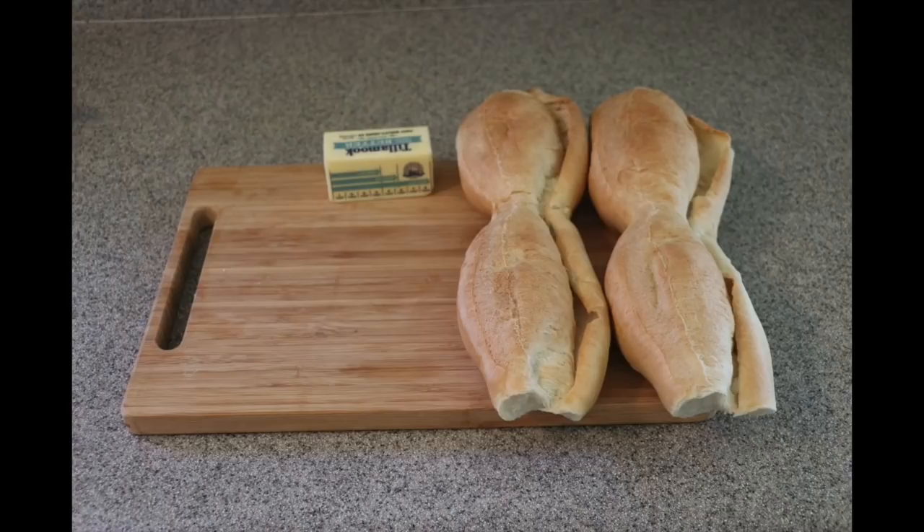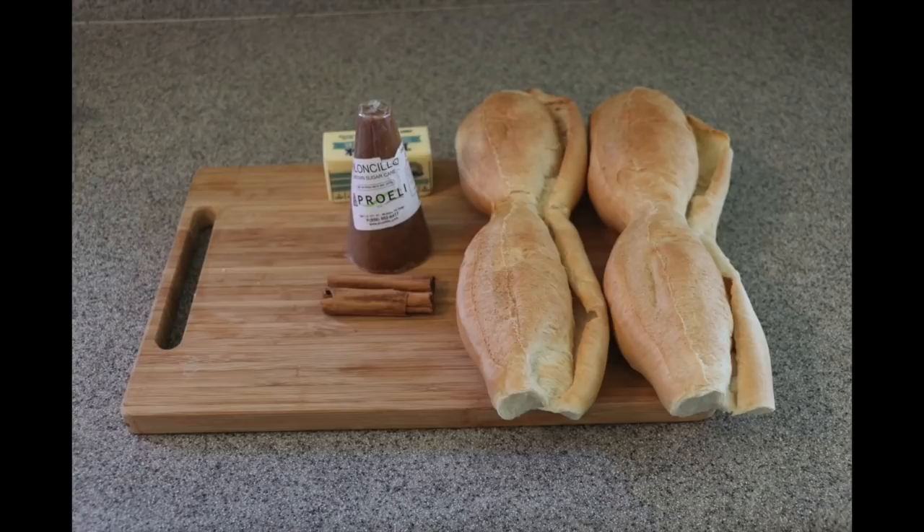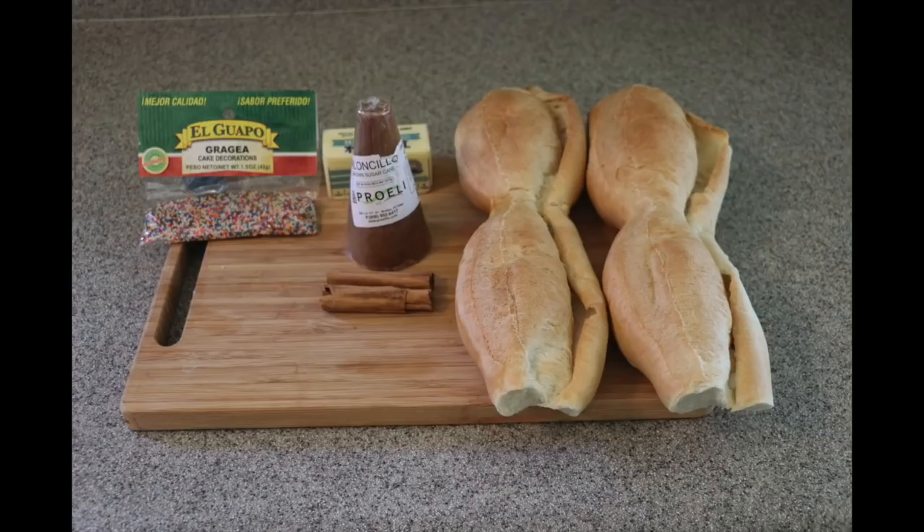You only need four bolillos, half a cup of butter or olive oil — whatever you choose — eight ounces of piloncillo or brown sugar, two sticks of cinnamon. It has to be the stick kind. Three ounces of sprinkles, or in Spanish, Grajea. They have to be the small sprinkles because there are two sizes — one is too big, you want the little, little ones. These are the ingredients you must have for my family's recipe.